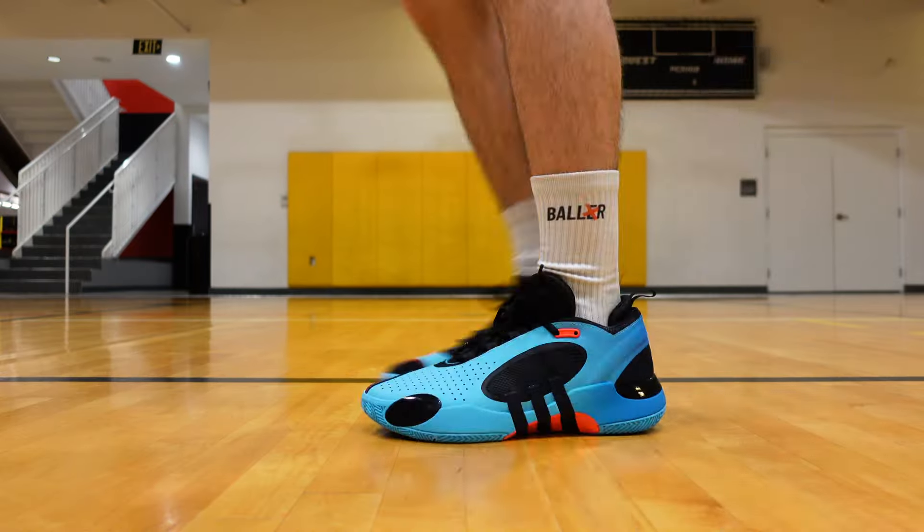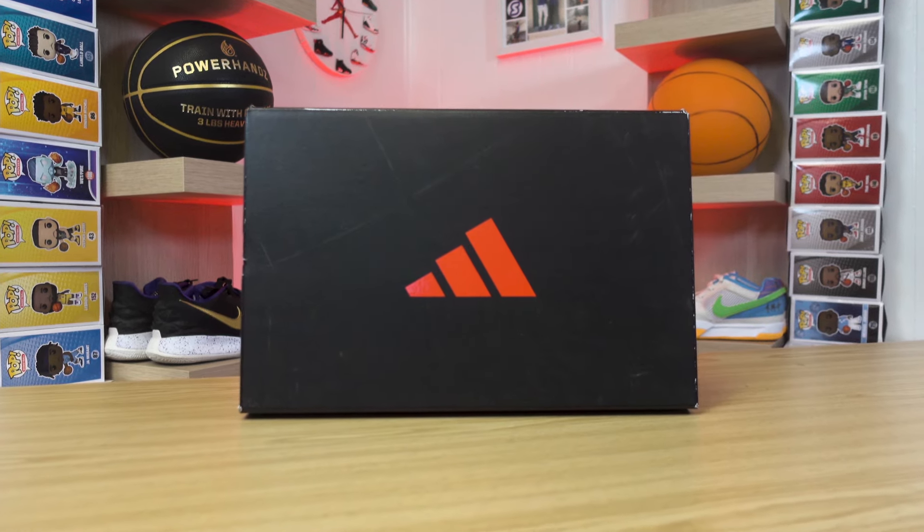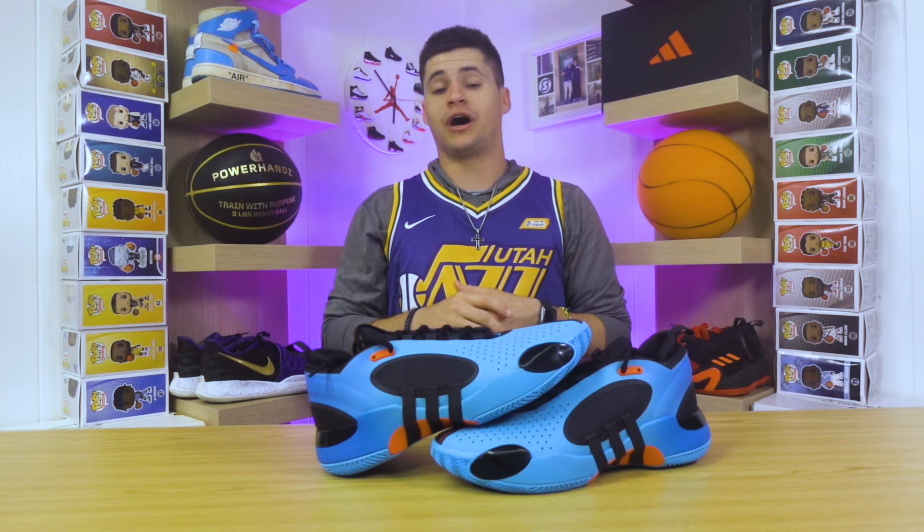We'll look at the cushion, the traction, the support — everything you need to know before you decide if you want to go ahead and purchase the Adidas Don Issue 5. But before we get into the basketball breakdown, I do want to take a second to give you a little bit of an overview about this model.